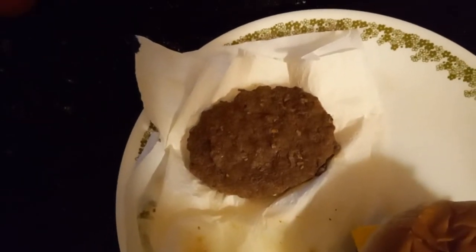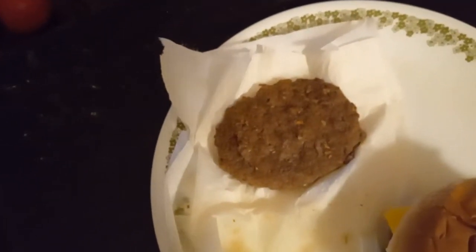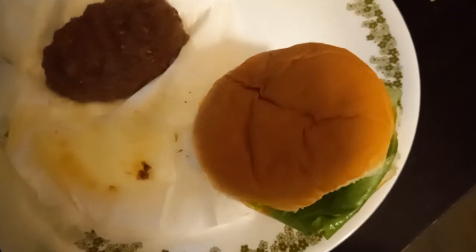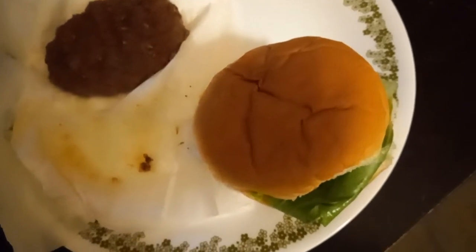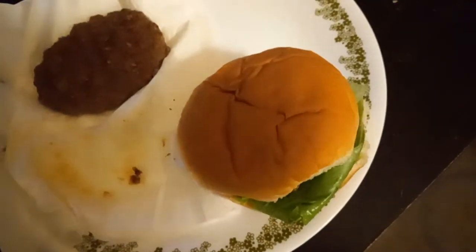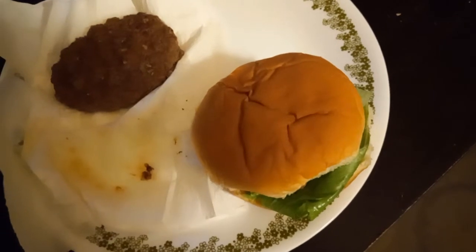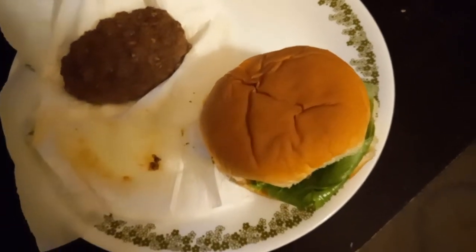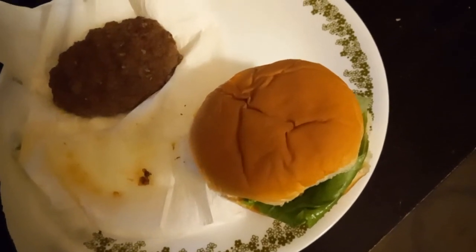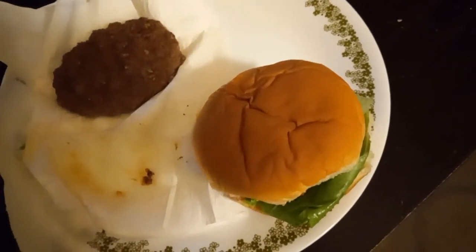I didn't toast this bun, but the second one I'll probably toast. I got some french fries in the air fryer. I've been using the air fryer for years and honestly I prefer air-fried over grease-fried french fries — they turn out more crispy and have less fat.